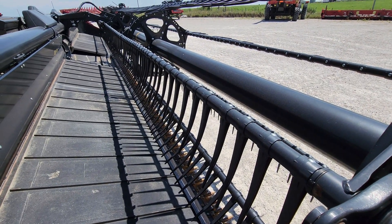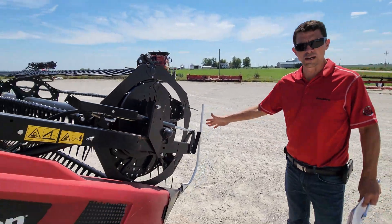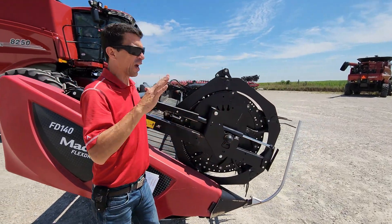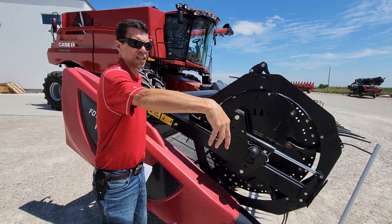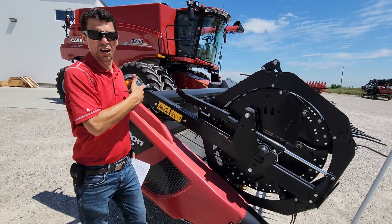Another thing you can use this more aggressive number four position for is if you've got down crop and you're running in the field — run that at number four. If you've got large beans and they're laid down flat, you run that to number four, run that reel out in front of the cutter bar — it actually picks that crop up, stands it up, presents it to the cutter bar, and then places it onto the draper.